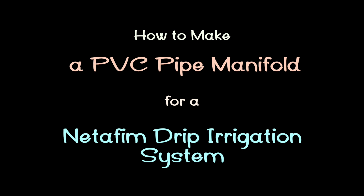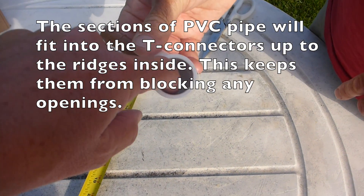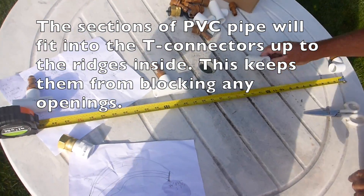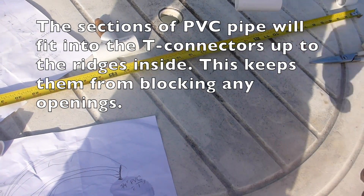How to make a PVC pipe manifold for a Netafim drip irrigation system. It just has to go that far into there where that line is — right in line with that basically.